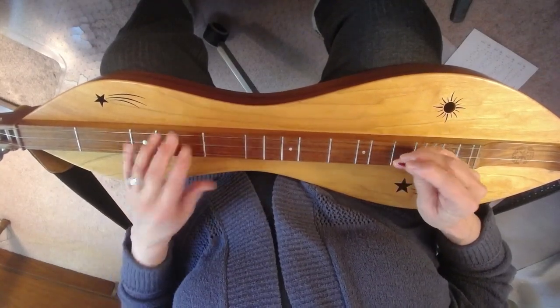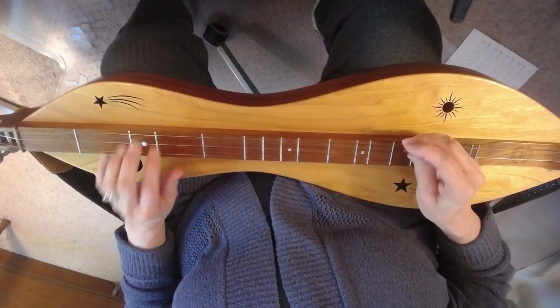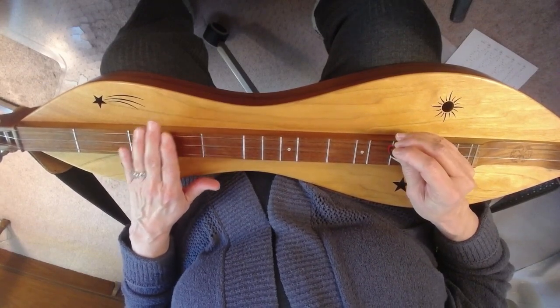We're going to do that 6 or 8 times, something like that. Nice and slow, just about what I did there. So we're at 1, 2, 3, 4.